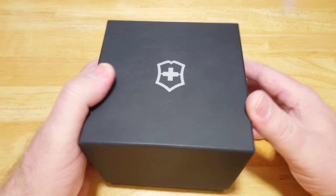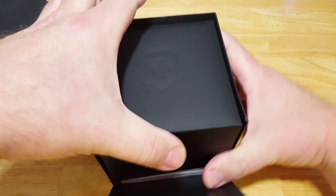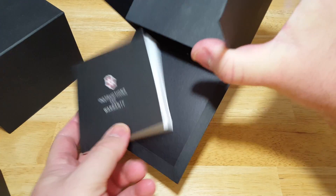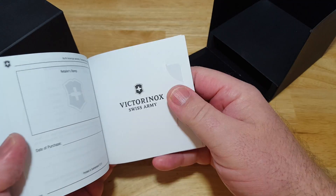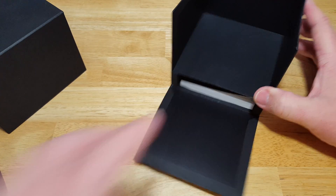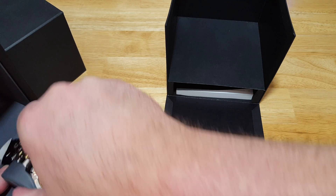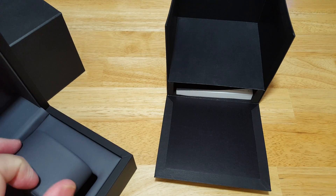Alright, here you go. Typical Victorinox watch box. Now this isn't an Inox or a diver, so all you get with this one is just your instruction and warranty book. And if you look in the back here, there's your card right there. So no other little accoutrements with this one, just the basics. Let's take the watch out. Man, this is kind of a big watch.